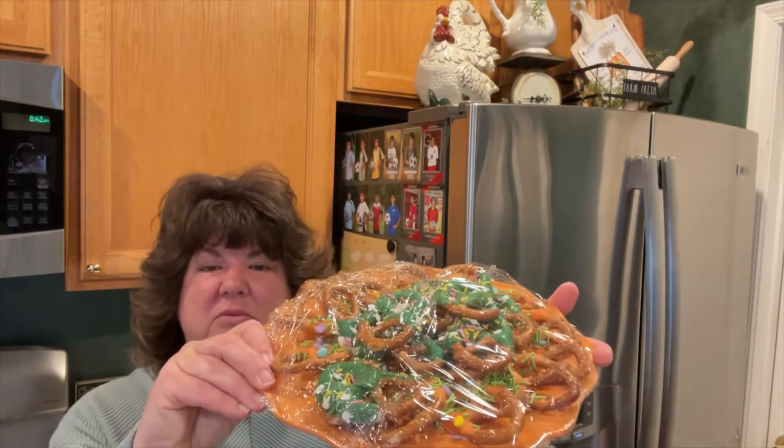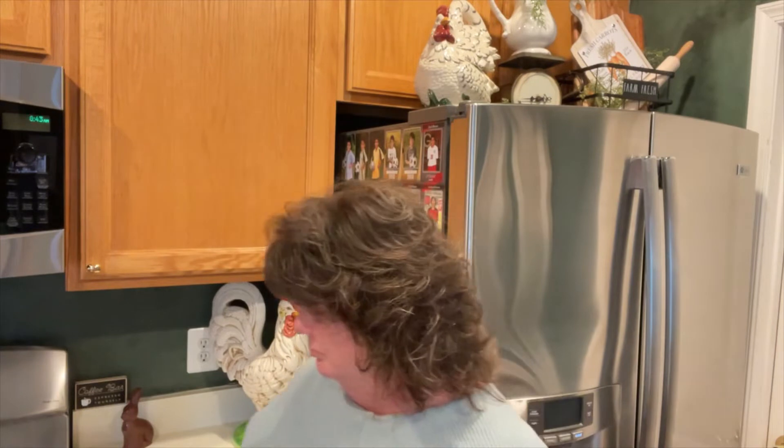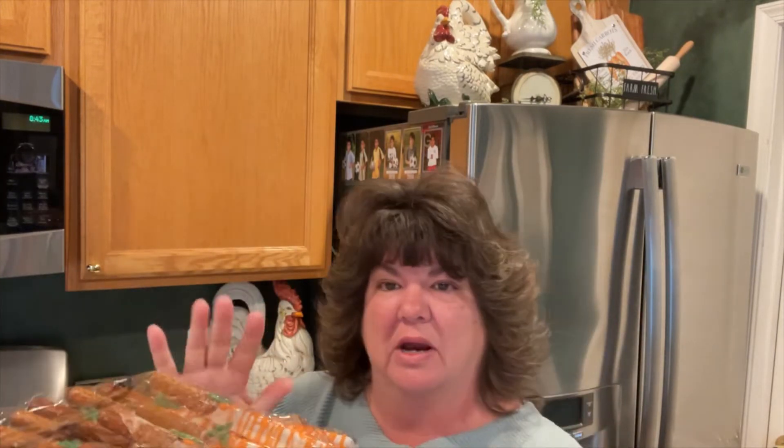Before we get started, I'll quickly go over the ingredients I'm using. I have here a plate of some chocolate covered pretzels — I dipped some in green and some in orange and added sprinkles. And then these are the carrot pretzel sticks that I made.